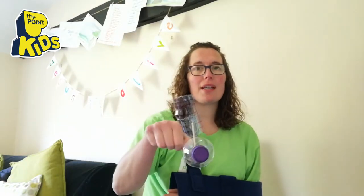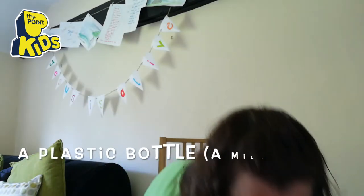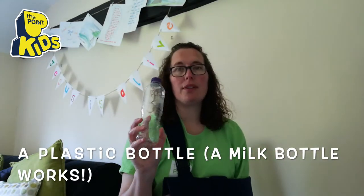Hey everyone, it's another Point Kids Making episode and today we're gonna make a boat. Can you see? It's got a sail, there we go. So here is what you need.